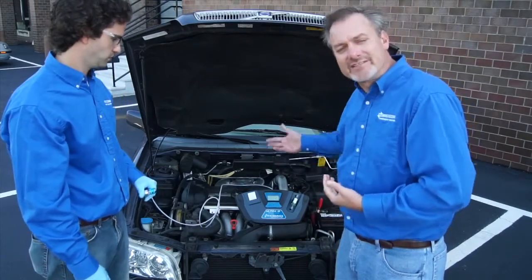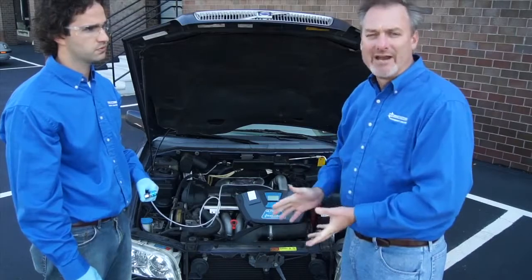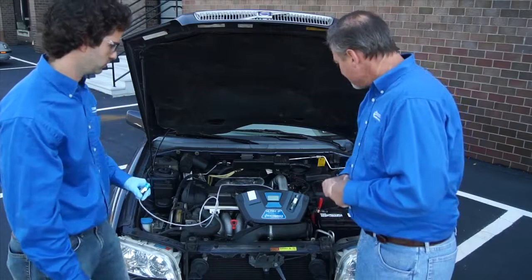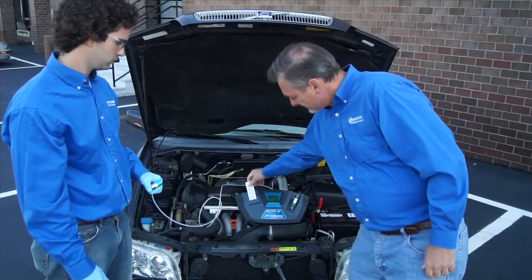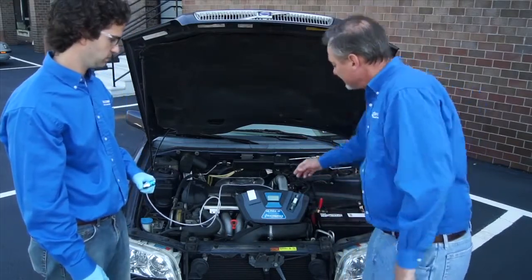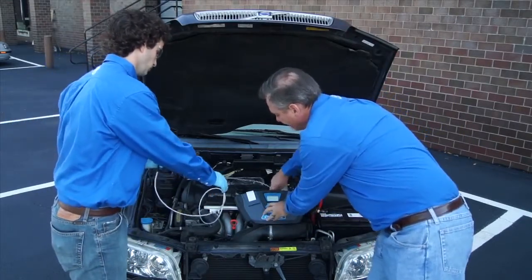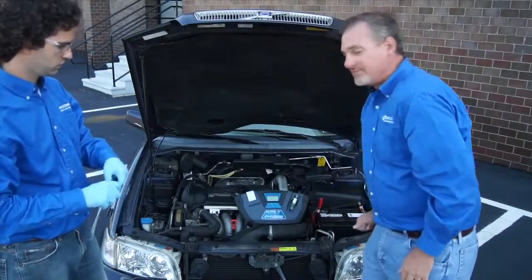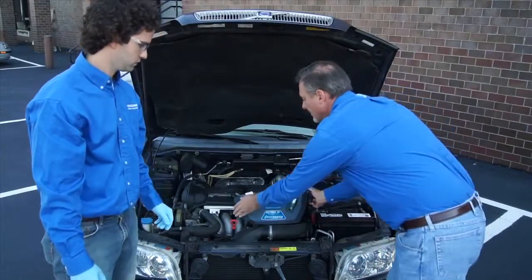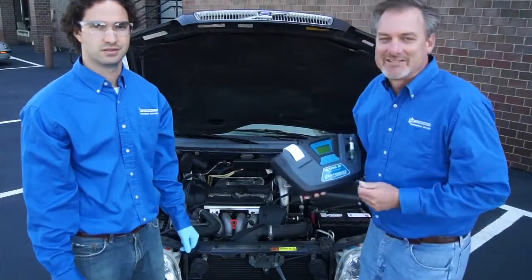As with any service, you want to be able to charge for this service. It's a necessary part of doing proper air conditioning work before you recover the refrigerant. And there we have our test results. We'll now turn the unit off and disconnect it — grab the hose and disconnect that. We'll exit, power off, and disconnect from the vehicle battery. And we're all set. Peter Kahl and Zachary Ziegler from Neutronics Refrigerant Analysis — thank you very much. Have a great day.